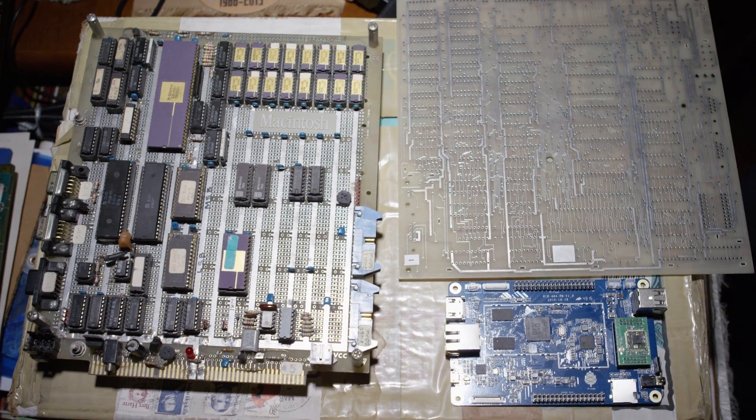Would we have ever believed we would have this $15 supercomputer? No, I wouldn't have believed that. It's a big step just from the Raspberry Pi to the Pine. It's still hard to believe that it's so cheap.